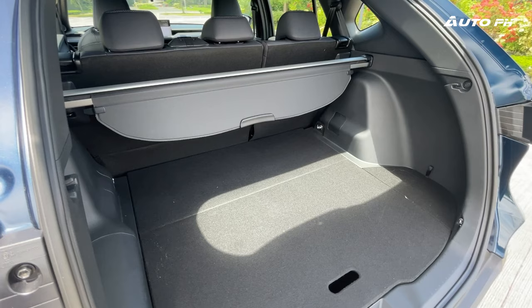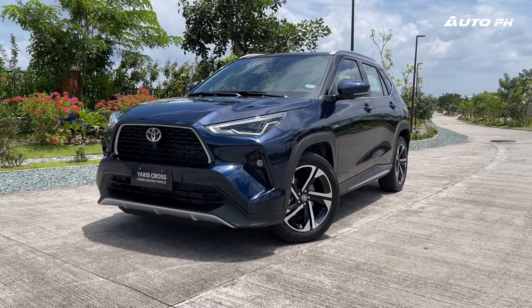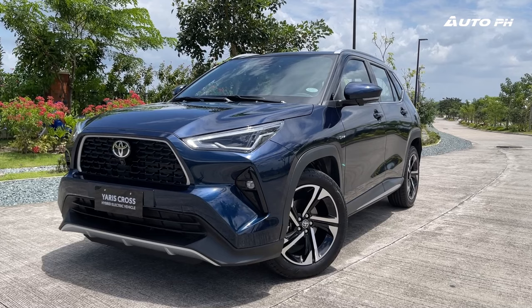Once you open this S-HEV's power tailgate, it reveals a decent amount of space for a small crossover. The floor is also adjustable and can be made lower or higher. The dark turquoise exterior color you see here is actually a Philippine market exclusive.